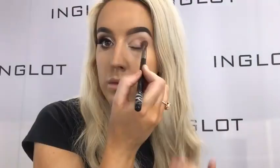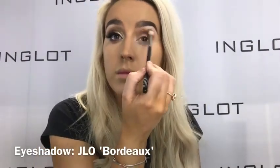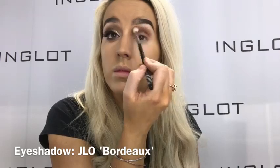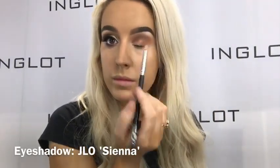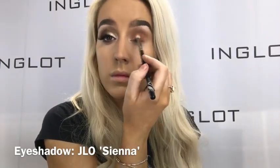Now I'm going in with Cafe Ola on my 6SS fluffy blending brush and applying that directly through the crease back and forth. Then to blend that out, I'm going in with Bordeaux on a 46SS fluffy blending brush and applying that on top to blend out the harsh edges. Now I'm going in with Sienna on my 48SS and applying that lowly into the crease and onto the lid as well.